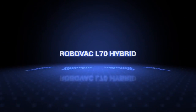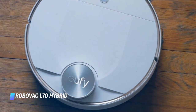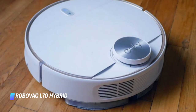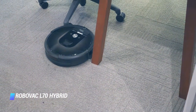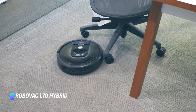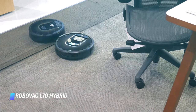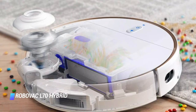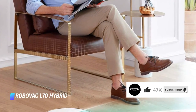Coming in at number 5: the RoboVac L70 Hybrid. The L70 Hybrid Robot Vacuum and Mop Combo uses laser navigation and real-time mapping to help it find the most efficient route for cleaning your home. The L70 suctions up dirt and debris, while its carpet detection capability not only increases the vacuum suction to clean carpets more thoroughly, but also helps the L70 avoid carpet it may come across while mopping. You can also set up no-mop boundaries through the app. Additionally, the app allows you to set up cleaning schedules, choose certain rooms to be cleaned, activate spot or mop-only cleaning, and adjust the suction power and mopping flow.